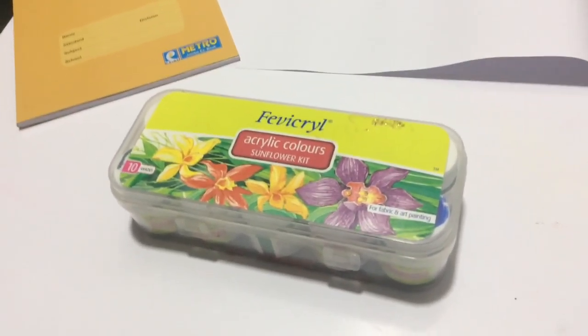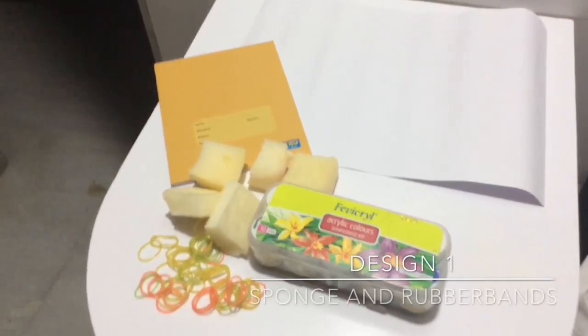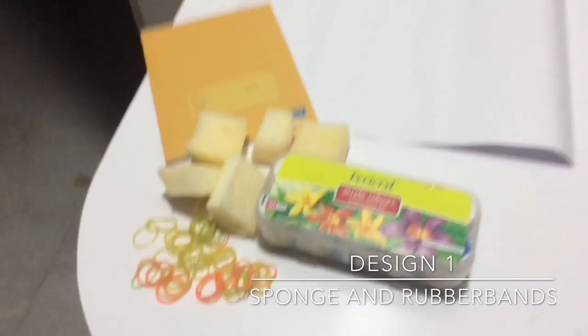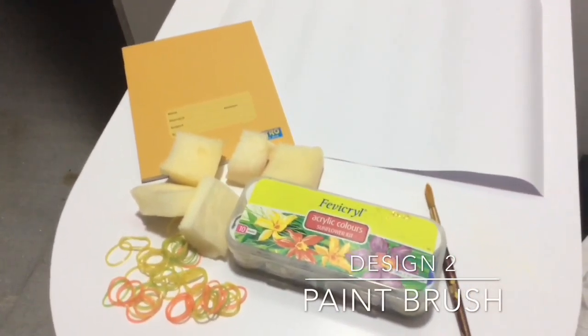The common thing we are going to use for both designs will be acrylic colors. For the first design we will be using some medium rubber bands and a sponge as a tool, and for the second design we'll be using just a paintbrush.